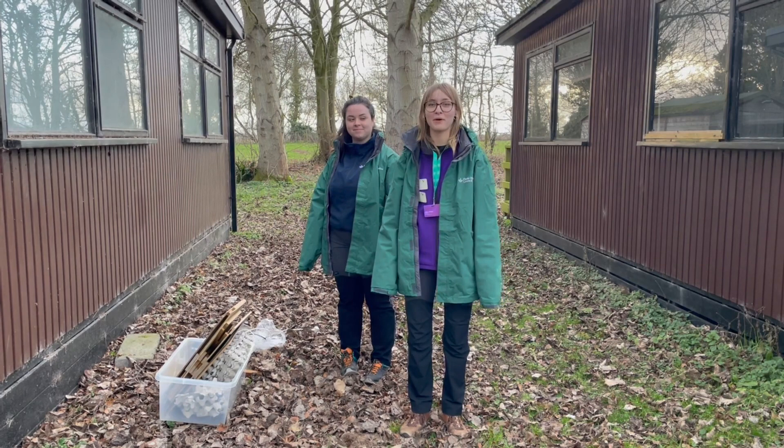Hi, I'm Anna. Hi, I'm Alex and today we'll be discussing and demonstrating how we monitor moths at Preston Montford.